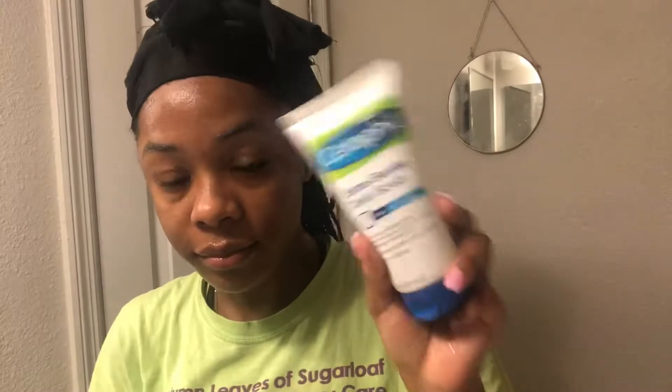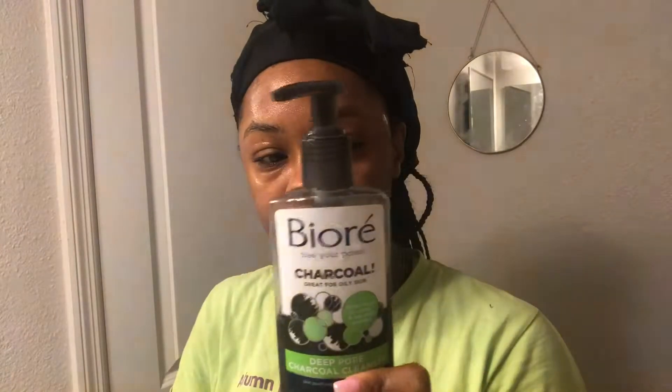I have two blackhead products — one is a scrub which I'm not going to use since I just used my Cetaphil — but I'm going to be using the Biore charcoal wash. This makes your face feel really minty and I feel like it opens up your pores. I also forgot to mention: make sure you use cool water when you're doing this. You don't want to use warm water on your face.